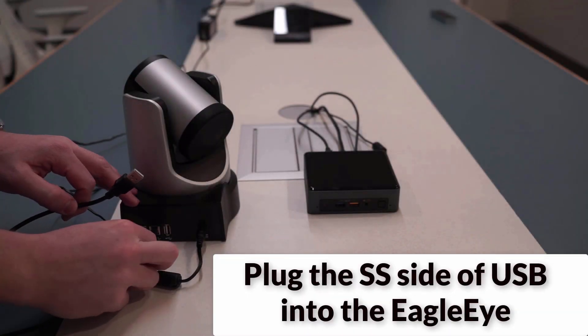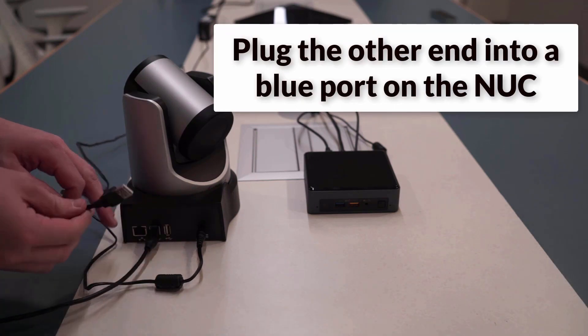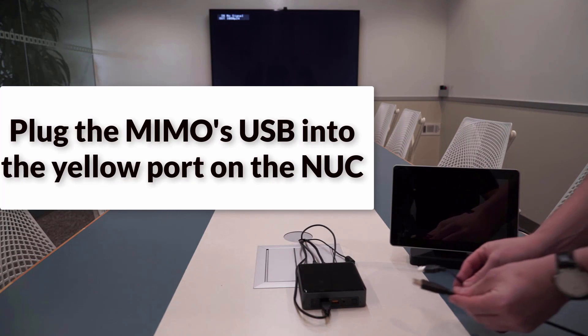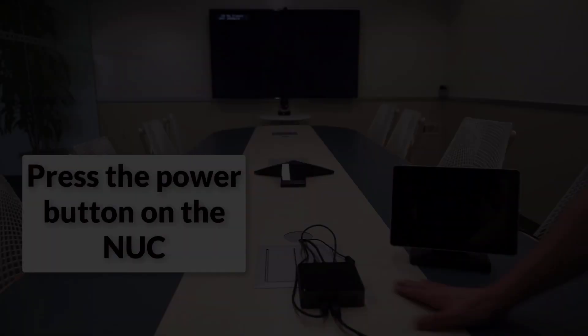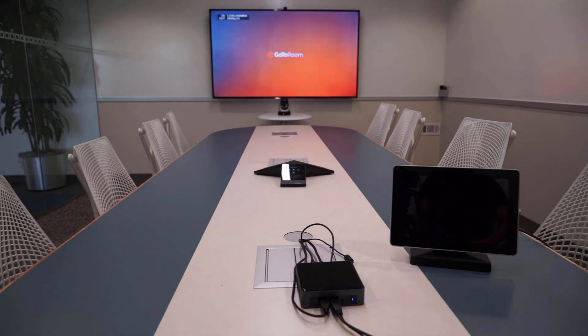Plug the SS side of the USB into the Eagle Eye, and plug the other end into the blue port on the Nook. Plug the MIMOS USB into the yellow port on the Nook, and press the power button on the Nook. The GoToRoom setup will be complete, and it will turn on.